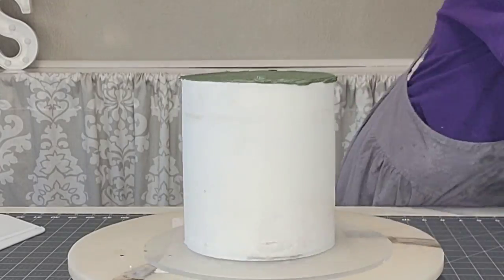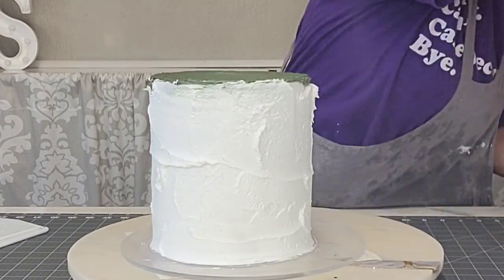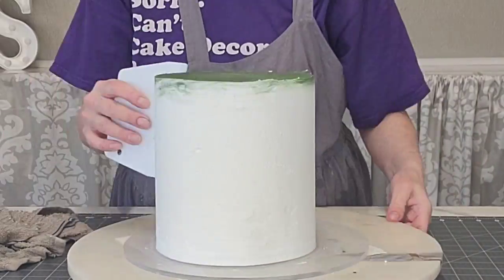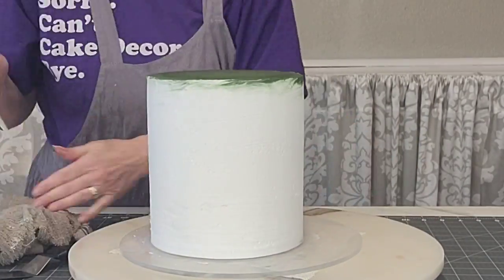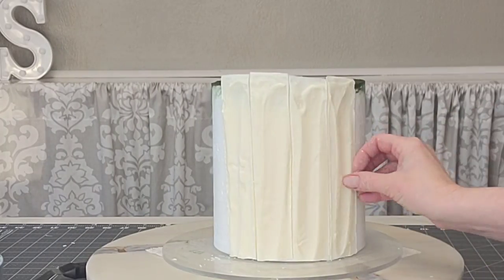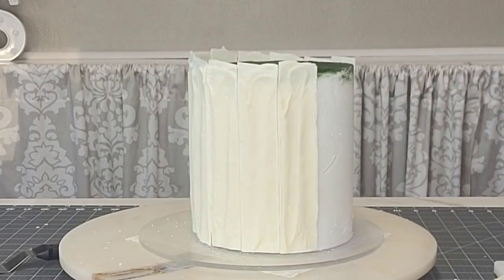I pulled in the rim on top, and on this cake I'm doing white on the sides and green on the top, because you can see the green top when looking down at the cake. I wanted the top edge to blend in with the top tier. I used white on the sides because I didn't want green showing through the chocolate panels. I smoothed it down on the sides, and attached the panels while the buttercream wasn't crusted over yet. If yours is crusted, just put a little buttercream on the back of each chocolate piece before attaching and line them up all the way around.